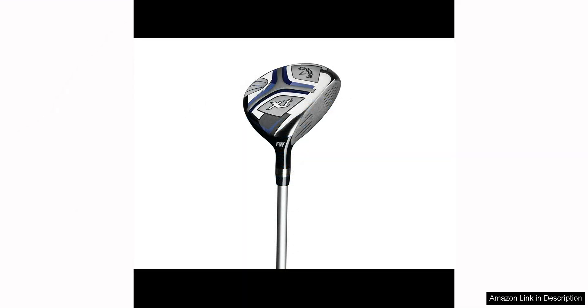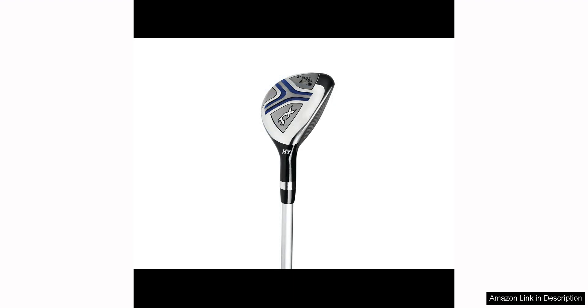One of the standout features of this set is the high-quality construction of the clubs. The clubs are made from durable materials that can withstand the wear and tear of regular use, making them a great investment for young golfers who are just starting out.